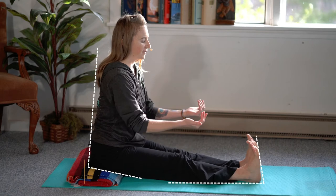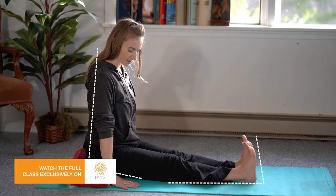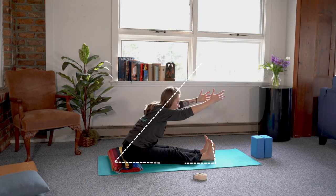The staff pose with the feet flexed, keeping the legs engaged, and you can have the hands alongside the body. Raise the arms up and begin to fold forward over the legs.